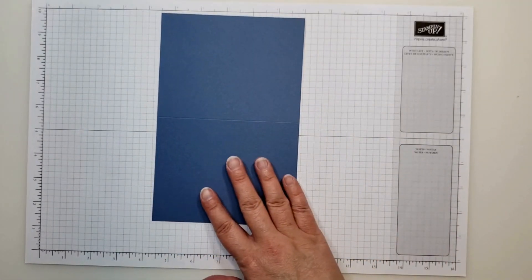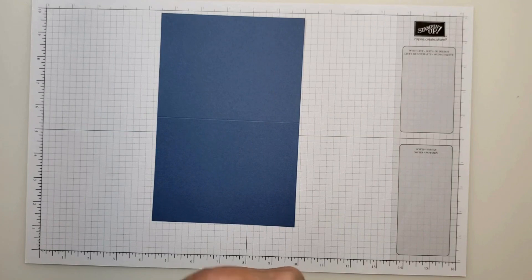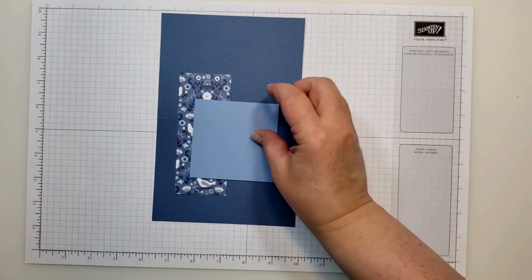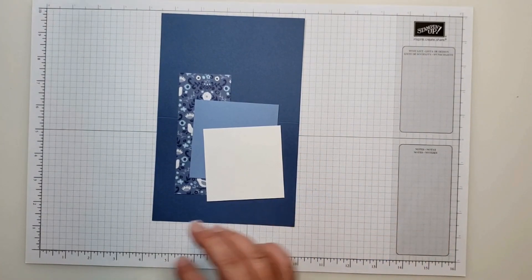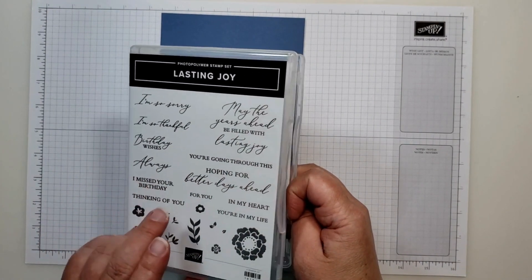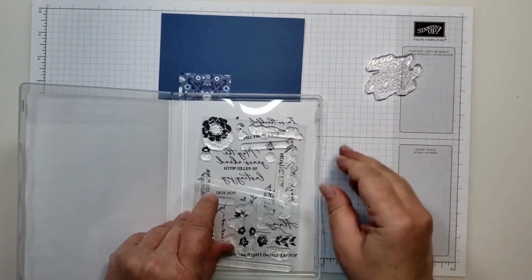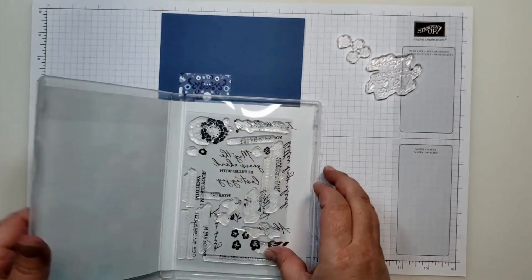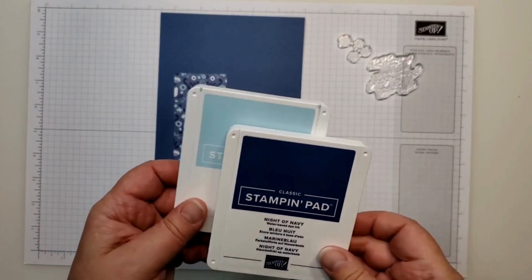For my first card, I have a piece of misty moonlight that measures eight and a half by five and a half, scored at four and a quarter. I have a five by two inch piece of the Countryside in DSP. I have a piece of boho blue that measures three and a quarter by three and a quarter. And then I have a scrap of basic white. From the Lasting Joy stamp set, I'm going to use the greeting that says 'may the years ahead be filled with lasting joy,' along with a grouping of little flowers. The ink I'm using is Night of Navy and Balmy Blue.